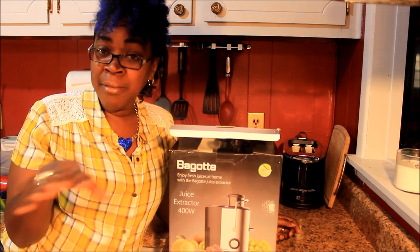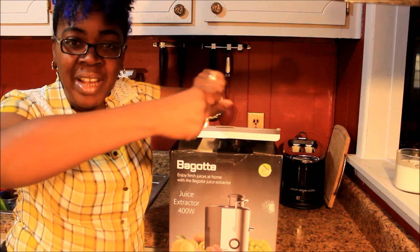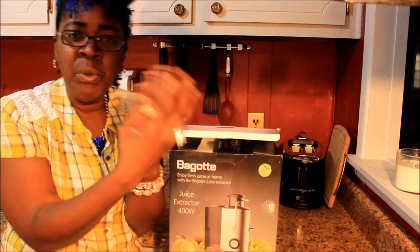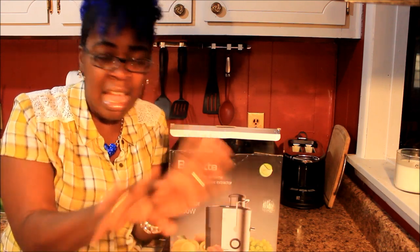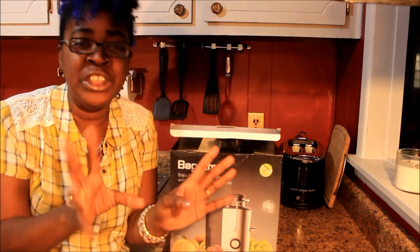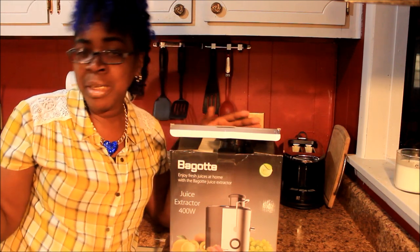But I was like, that's nasty — because when I seen the man do it, he was squeezing the juicer all around his hand and all the juice was flowing through his hands into his cup. I don't want to squeeze juice all over my hands and then drink it — ew, no. So I'm like, okay, let me see if I can find a cheap little juicer.